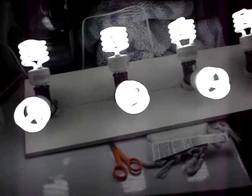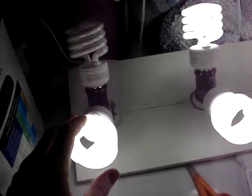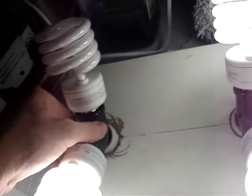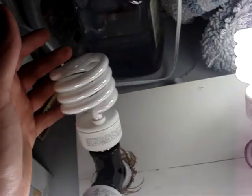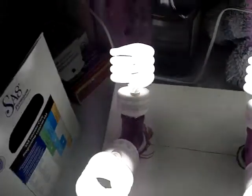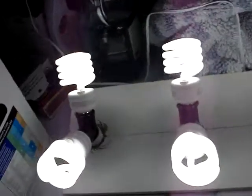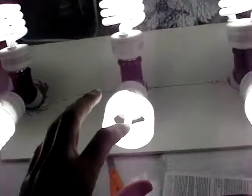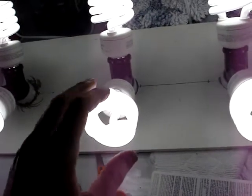That's it, good to go. Tell me what you guys think. I'll need to replace this one socket — I think it's the Y-splitter, not the bulb. I already switched the bulb out to make sure of that. So I need to replace this Y-socket here and then it's good to go.